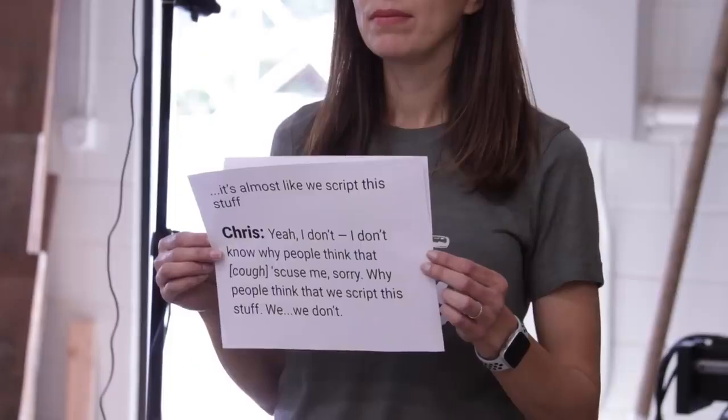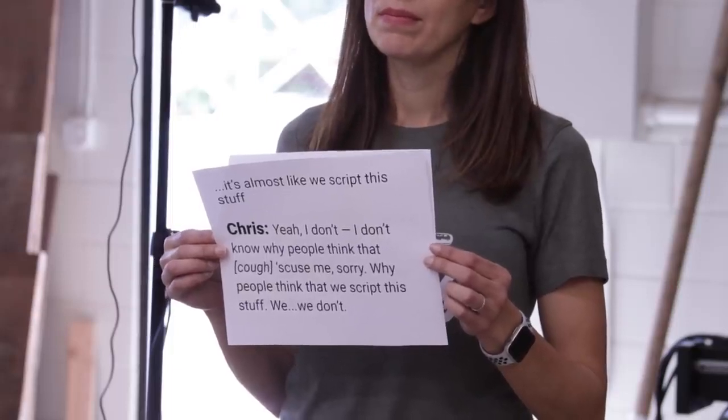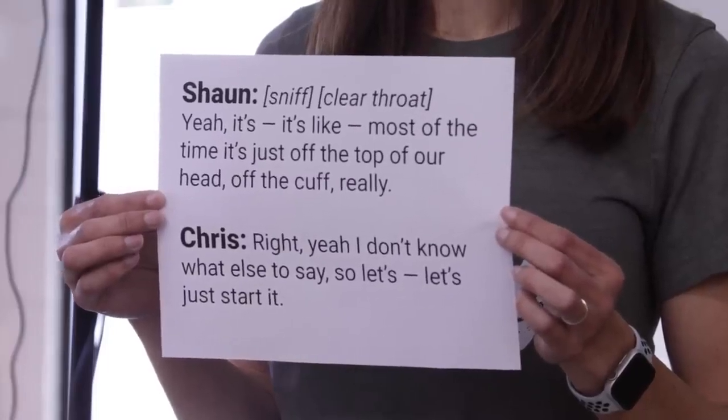I couldn't have said it better myself. It's almost like we script this stuff. I don't know why people think that we script this stuff — we don't. It's most of the time just off the top of our head, off the cuff, really. Yeah, I don't know what else to say, so let's just start it.